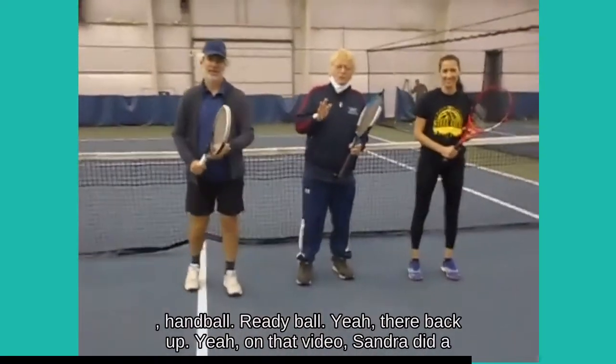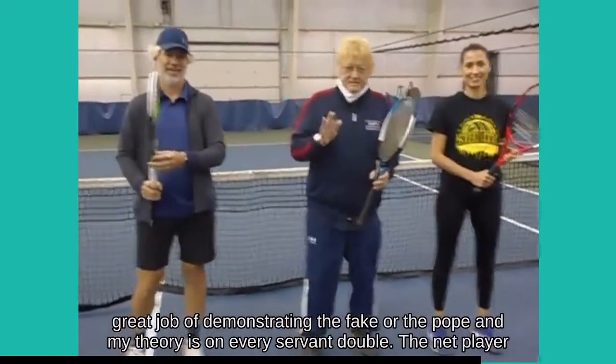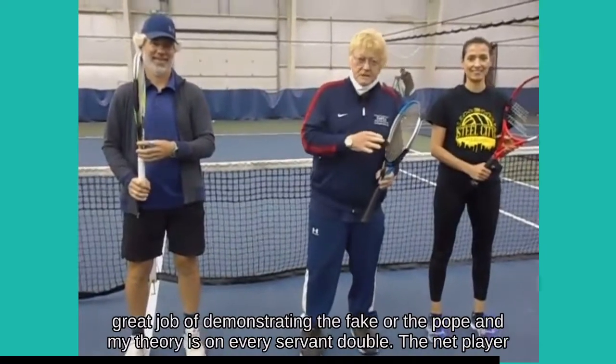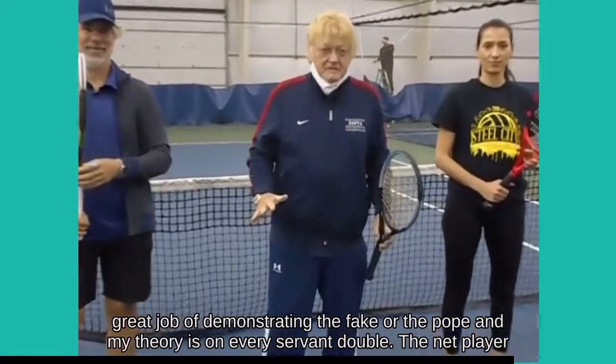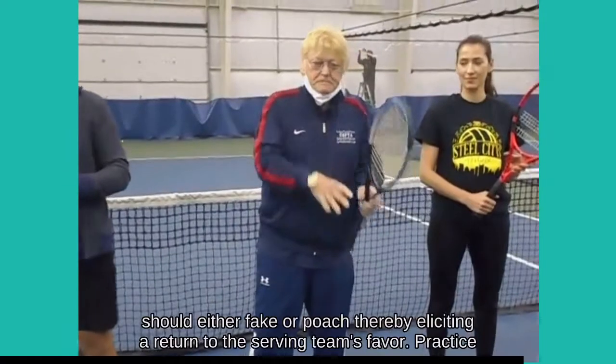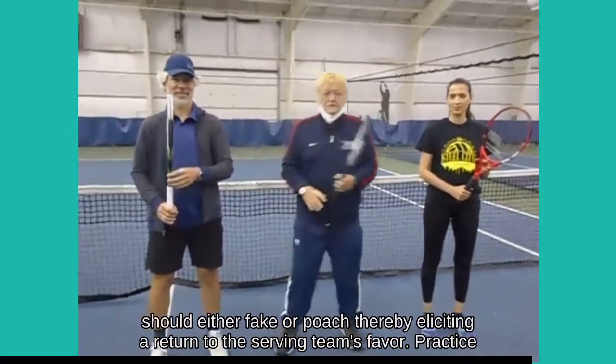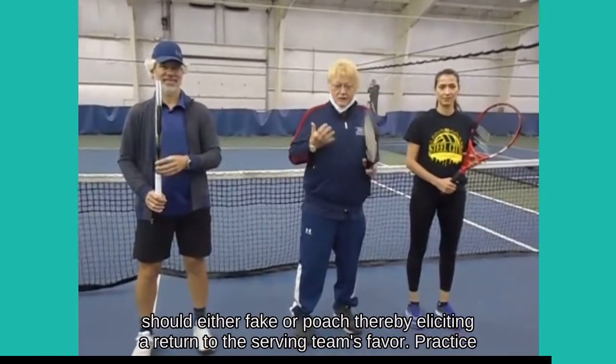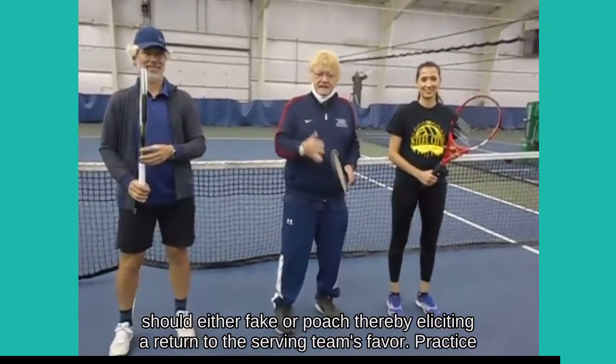On that video, Sondra did a great job of demonstrating the fake or the poach. And my theory is, on every serve in doubles, the net player should either fake or poach, thereby eliciting a return to the serving team's favor.